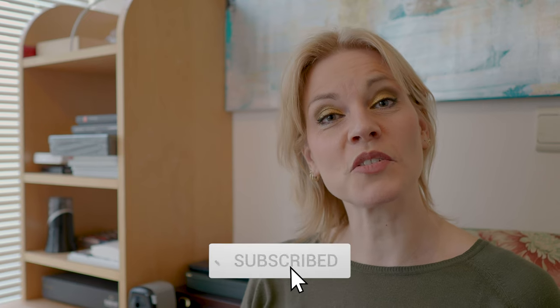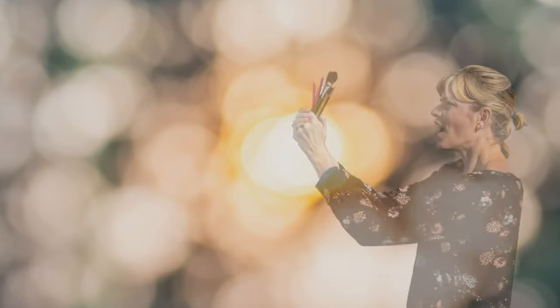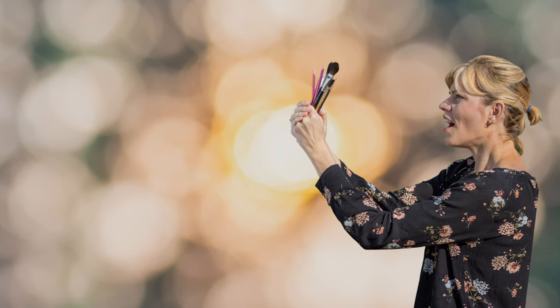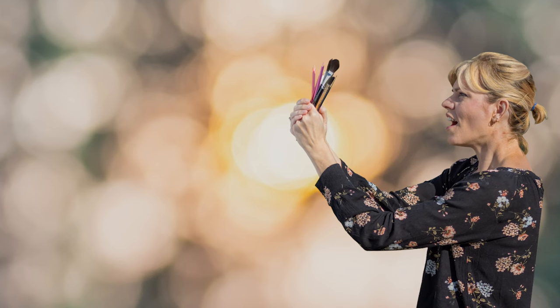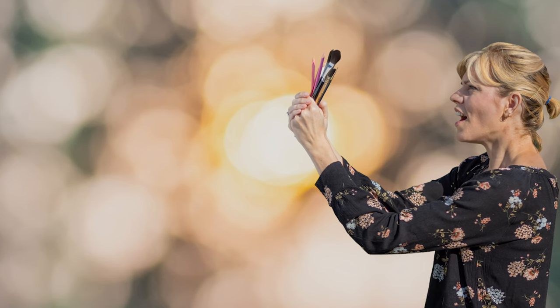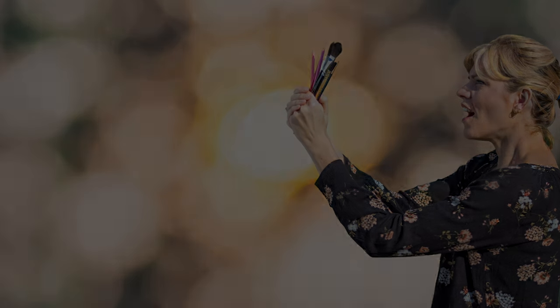Thank you very much for watching my video. If you liked it, please give me a thumbs up and don't forget to subscribe to my channel. Hit the notification bell to get informed when a new video comes out. You can leave a comment down below, and don't forget to share my video with all your friends. You can also follow me on Facebook and Instagram. Thank you, see you soon.